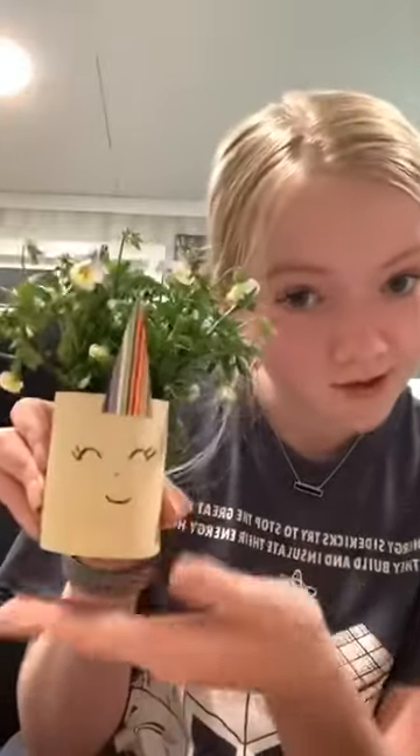Today, for those of you who don't know, we're going to be making planters out of water bottles. I made this one a couple weeks ago — it's a unicorn and I have flowers growing in it right now.